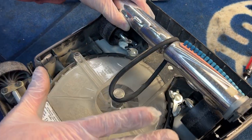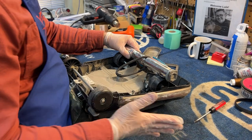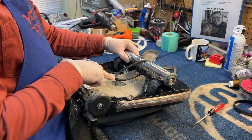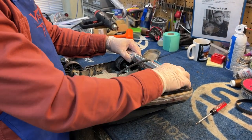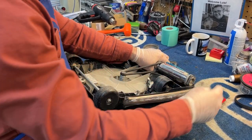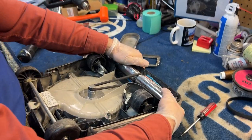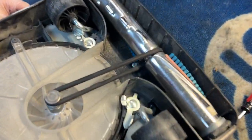You know you've got it on right if your belt lines up with that little groove. This is where it becomes super important to have the machine at waist height like this — you can push your body up against the machine and with the belt hooked on the motor, simply push up against the brush to stretch that belt in, and it'll pop right into place. That's the easiest way to get them on.